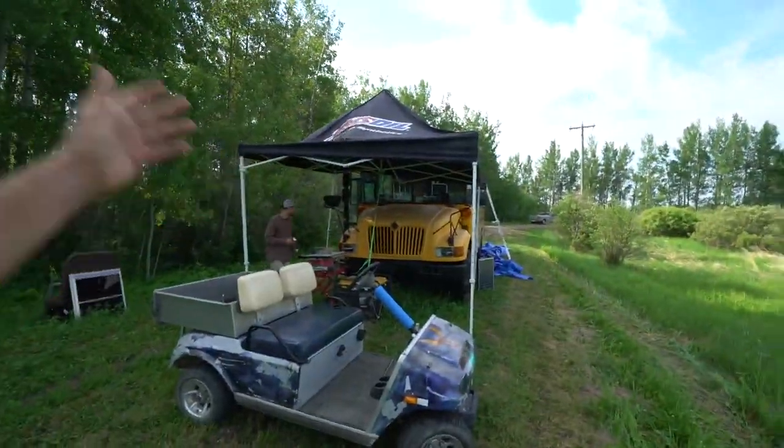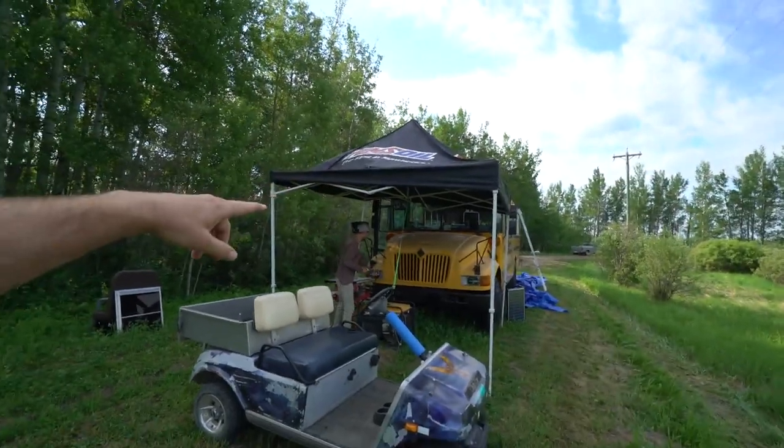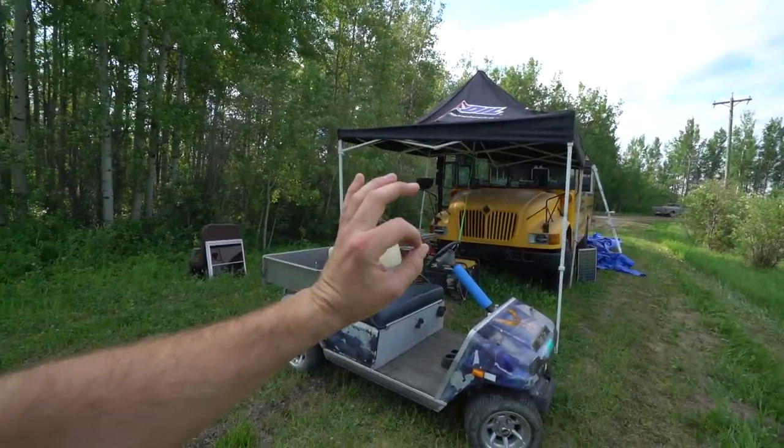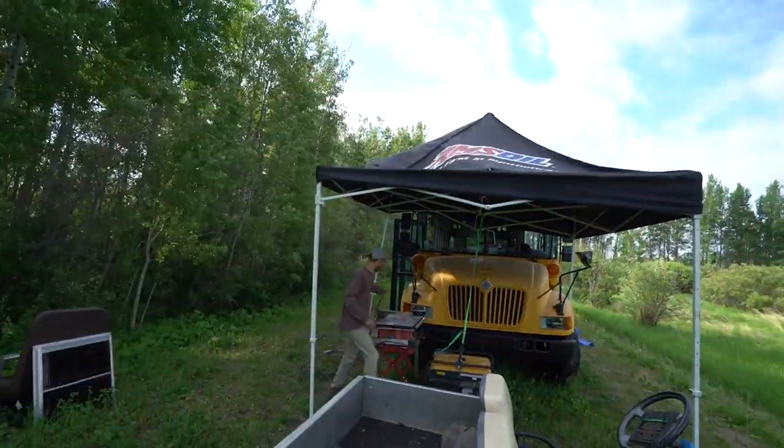So anyways, let's jump into the build this morning. We've got some exciting things today. We are going to be completing one of the coolest features of the bus, which also, by the way, I think is a first in a van life, schooly world. Feel free to correct me if I'm wrong because I know you guys love to do the fact checks. We'll be working on the roof today.